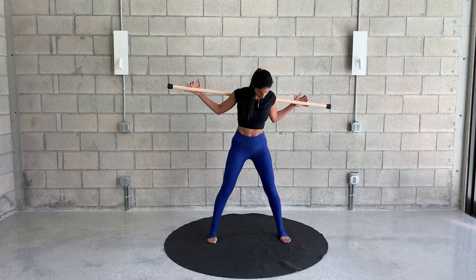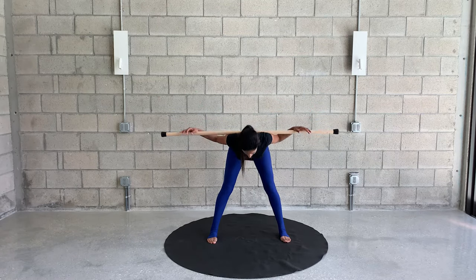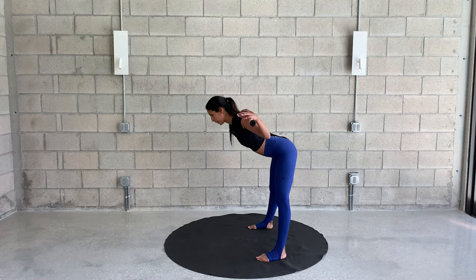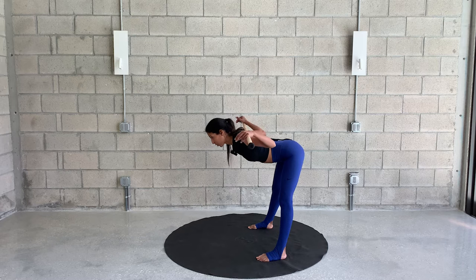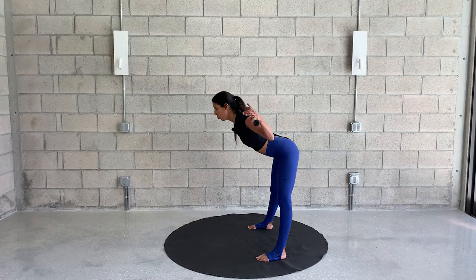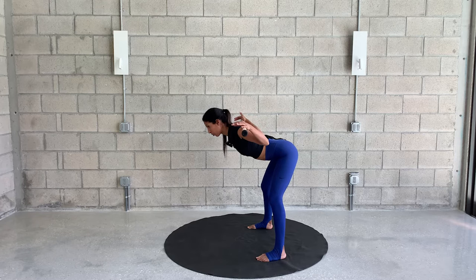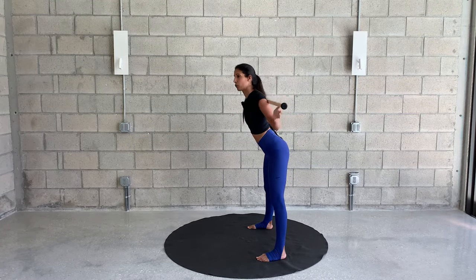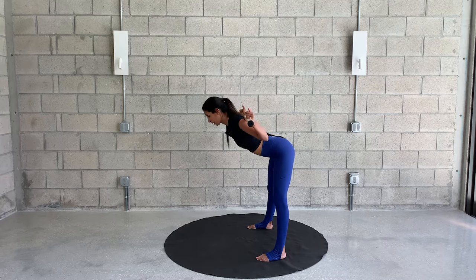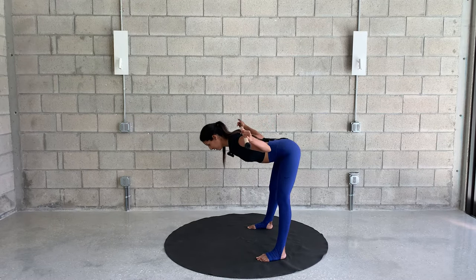Now still with feet wide apart and parallel, we're hinging at the hips — lean forward creating a nice long tabletop, and then back up. This is the good morning exercise. Straight legs, lean forward. You might feel a stretch in the hamstrings if they're tight. If your hamstrings are really tight and it's affecting your form — meaning you're in a rounded spine — bend your knees slightly and then try to lengthen through the spine. We just want to feel a gentle stretch in the hamstrings. You don't have to go all the way down to a tabletop position.